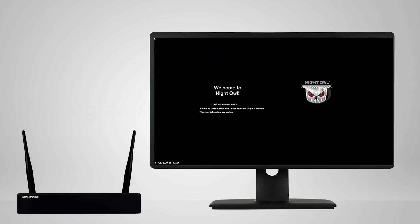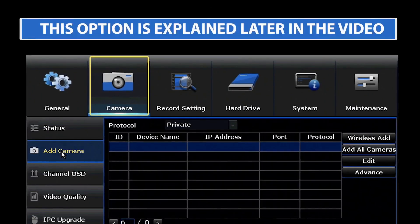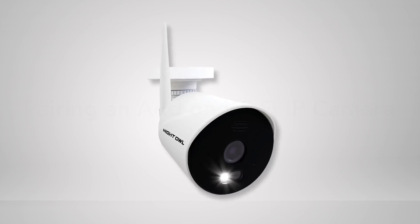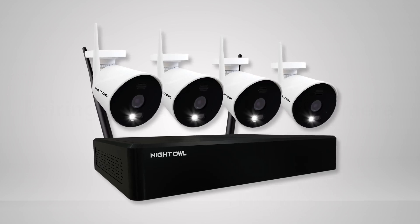The easiest way to pair cameras is to use the Recorder Startup Wizard. You can also use the Camera tab found within the Recorder's menu, but the Startup Wizard is recommended. Please note, WNiP2 Series cameras will only pair with a WNiP2 Series Wi-Fi NVR.